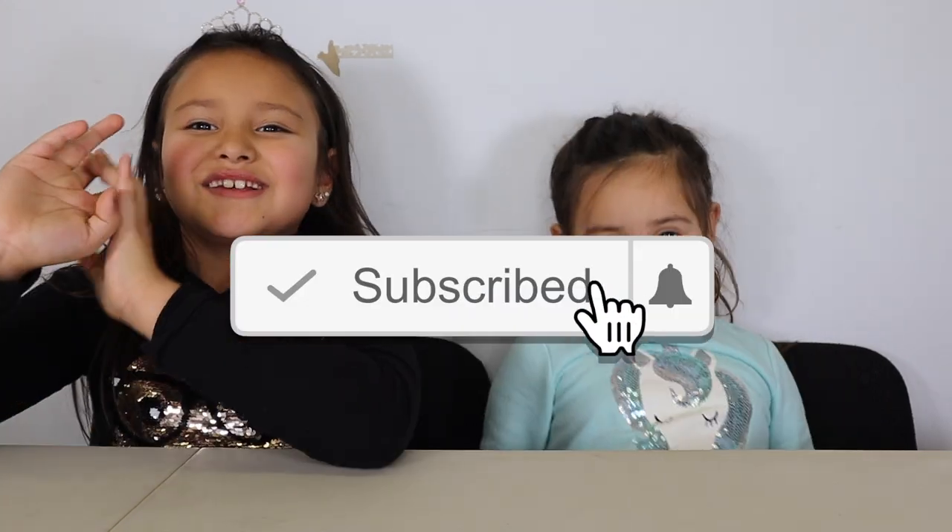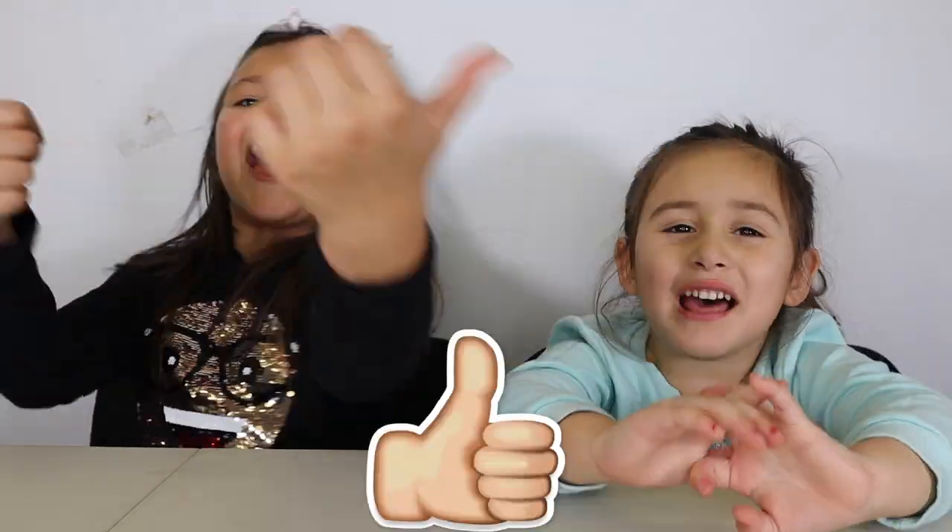Before we start, you're going to subscribe, hit the notification button, and like.